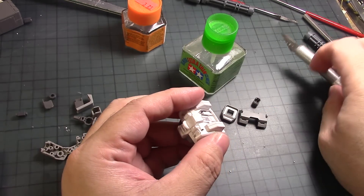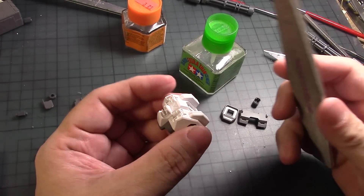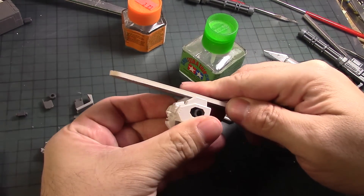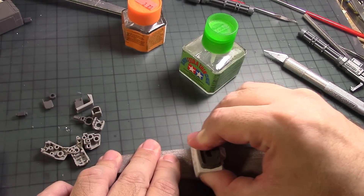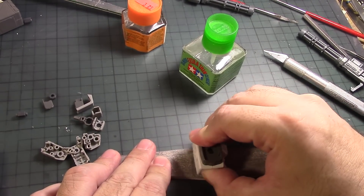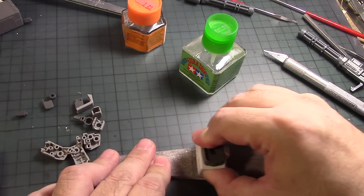There we go. Using the sanding stick — this is 400 grit — I want to get it nice and evenly flat. This sanding stick is starting to wear out; it's actually one of my favorite ones.